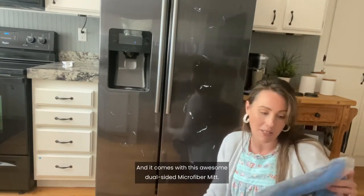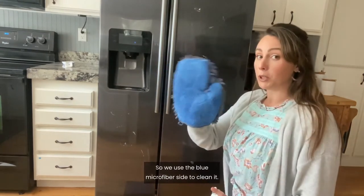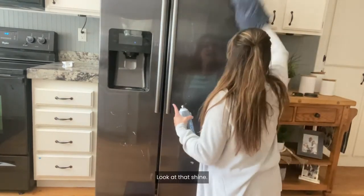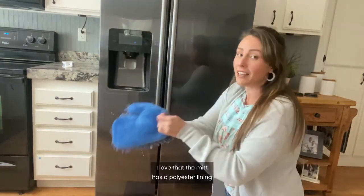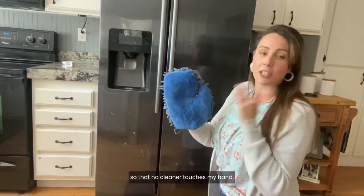It comes with this awesome dual-sided microfiber mitt. We use the blue microfiber side to clean it. Look at that shine. I love that the mitt has a polyester lining so that no cleaner touches my hand.